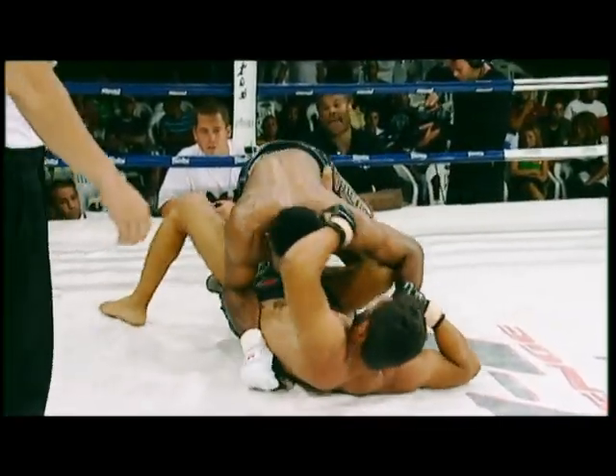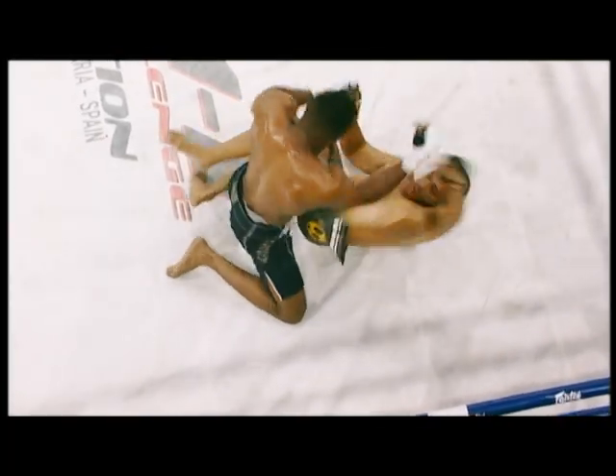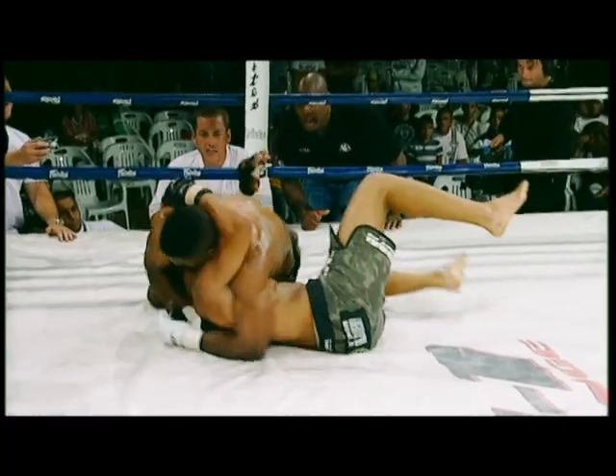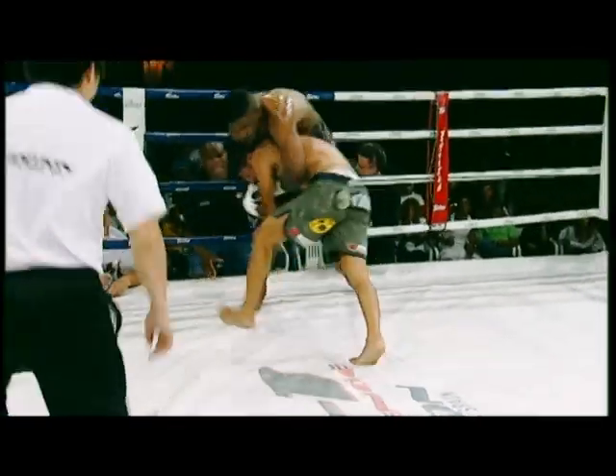Good left hand! Windmill left hand that found the mark on layout. John's trying to sit up and bring down left hands. Hammerfist coming down. Here's a left hand — that had to have blocked it. That was a very hard left hand. Jones trying to get the back.